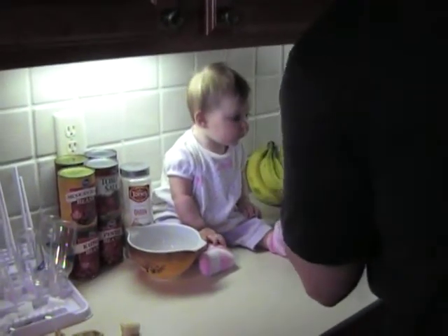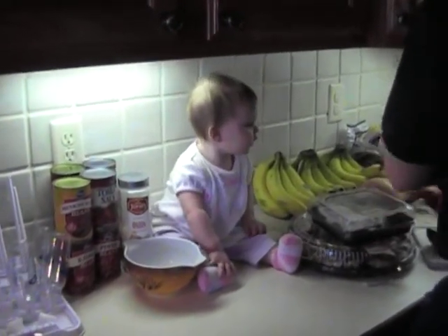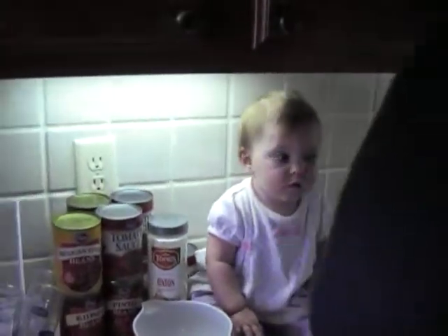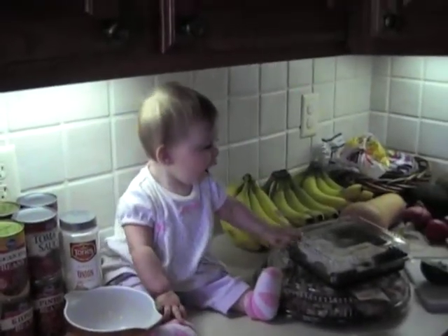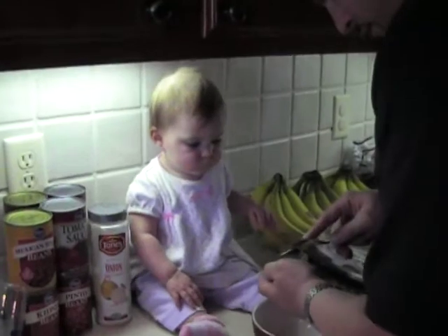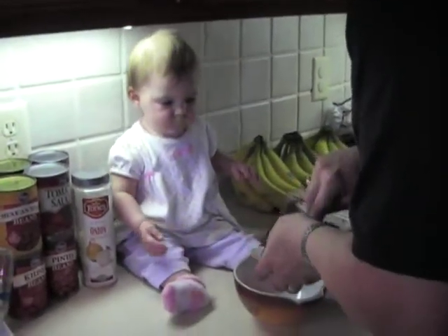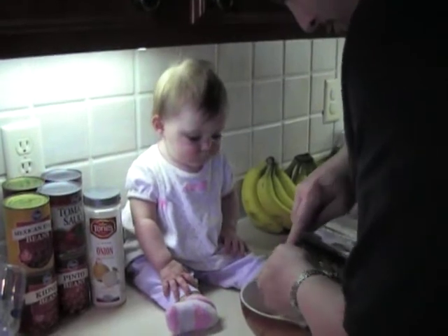And then you take it out like that. See that? And then you take a scooper. Get in there. You got something stuck in your throat, kid? Let me take a scoop and scoop it out like this. Just like that. You scoop it all out.